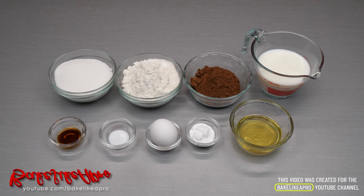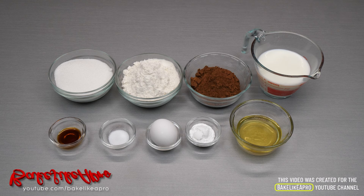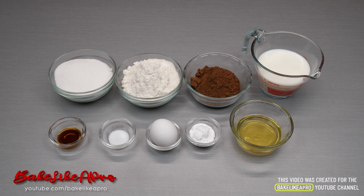Hey everybody, welcome back to my Bake Like a Pro YouTube channel. Today we're going to make a super easy, really delicious and moist chocolate cake. So let's go through the ingredients.